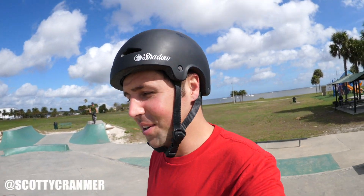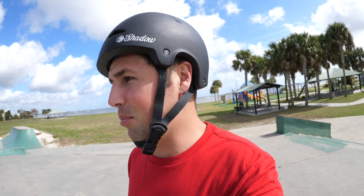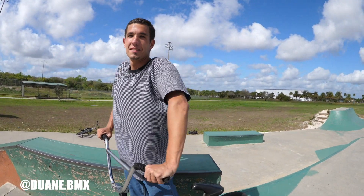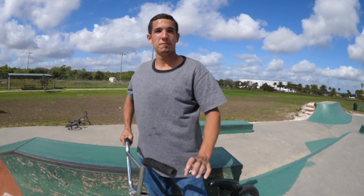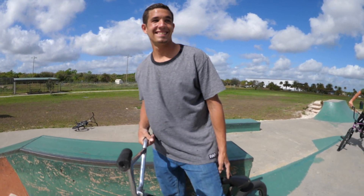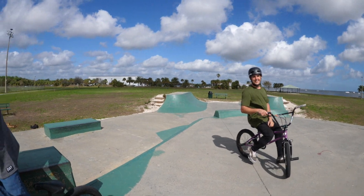All right guys, day number two here in Florida and we are currently at a skate park we've never been to before. This is the Titusville Marina Skate Park. We are with our boy Dwayne. Thanks for having us today. So you live pretty close here? Not even a minute away — this is your local spot, you know all the lines. That's right. We're gonna show everybody how this park works.